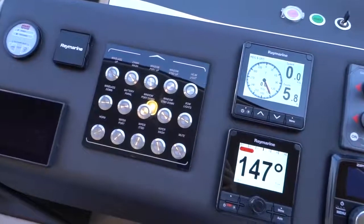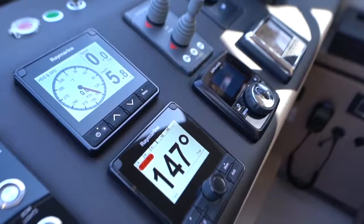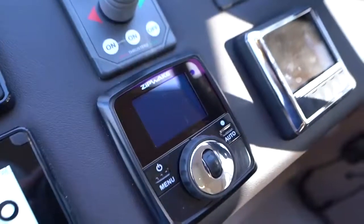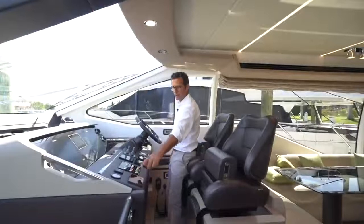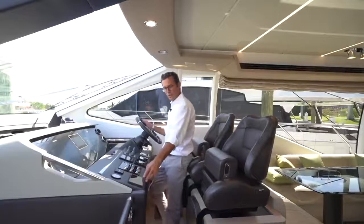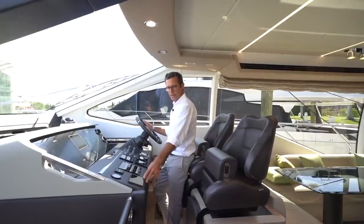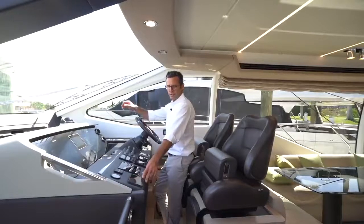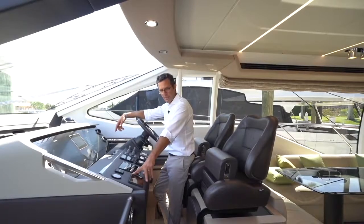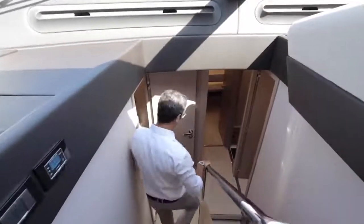You have all standard controls — tri-data, autopilot, bow and stern thrusters, trim blades, and the Sea Keeper gyroscopic stabilizer control, with one here and one on the flybridge. The Sea Keeper is probably the most revolutionary system introduced into yachting in the last 50 years, developed by Sea Keeper and Azimut Yachts. We are now approaching the lower deck.